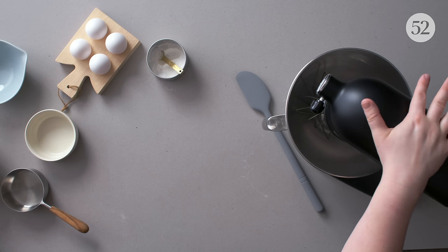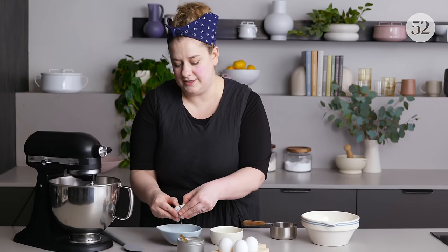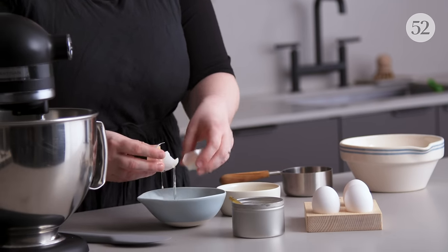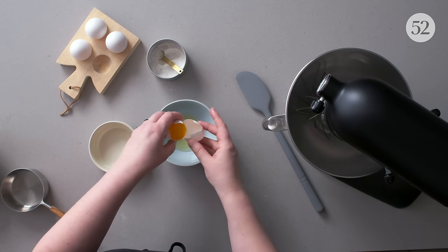Next up is a Swiss meringue. A Swiss meringue is one of the first where you actually heat the egg and sugar, so the sugar dissolves, which is really helpful, and the egg is heated to a point where it is safe to eat. Cold eggs tend to separate better than room temperature eggs, but room temperature egg whites tend to whip up a little bit better. So you can separate your eggs and then leave them to come to room temperature for a while.